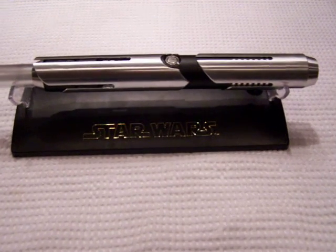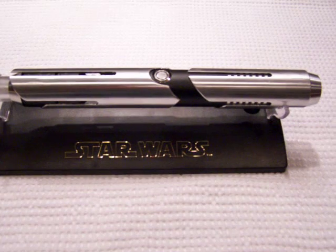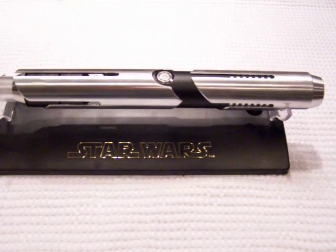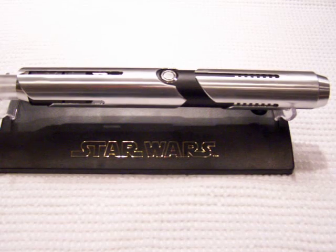Hey everybody, Fender Bender and Alera here from Vader's Vault showcasing our latest custom saber out of the vault. This one is called Algor Equitas, or Cold Justice, made for Kick Me Quick on the FX Sabres Forum.